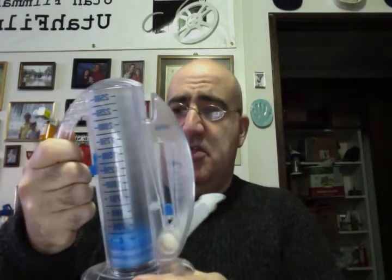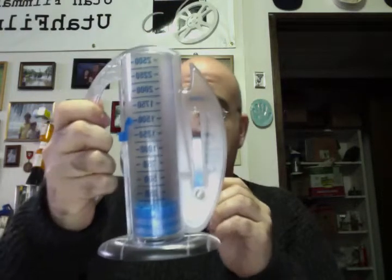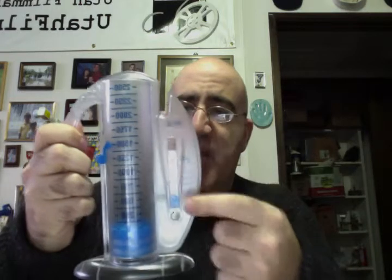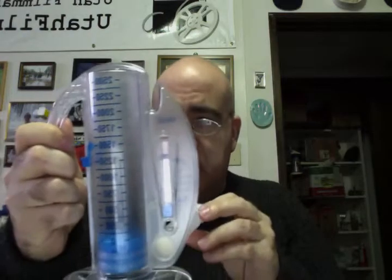I was going to demonstrate it for you. You put your mouth on this and you just inhale, and you watch the little device in there go up. It tells you how much you've breathed in. You also have to keep this little dial up between these two arrows here to make sure you're using it properly. I'll demonstrate.